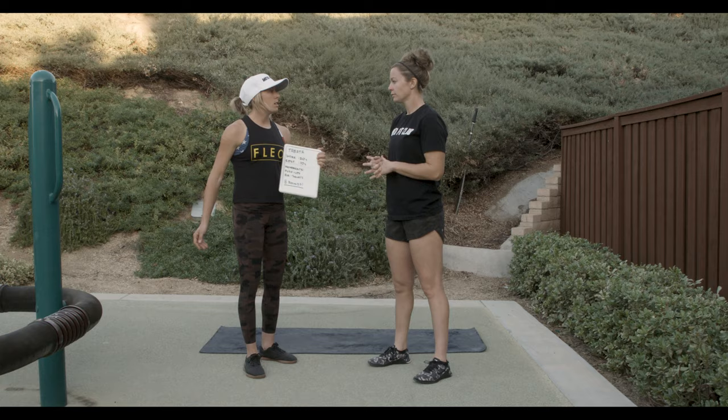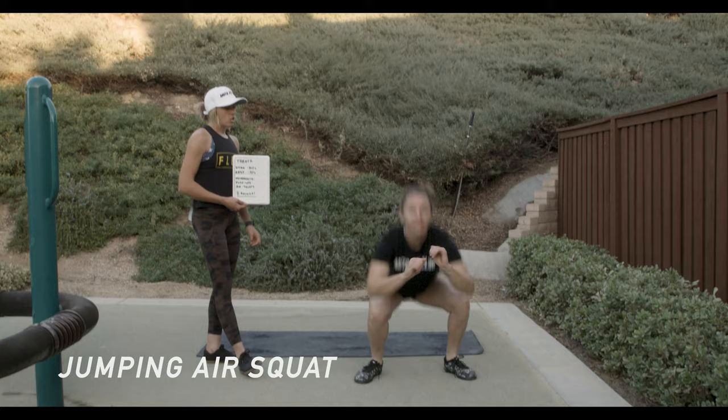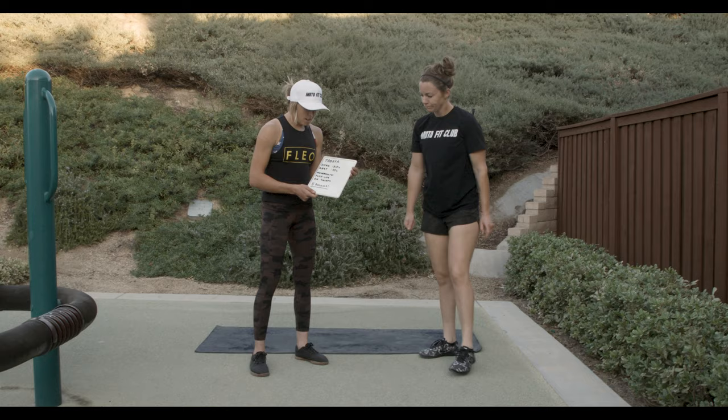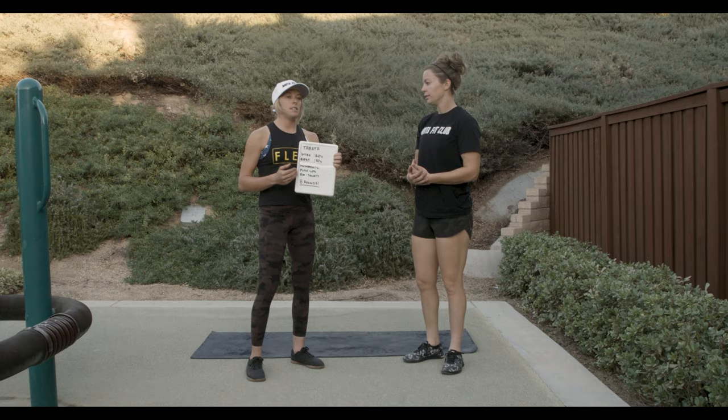If you want to demonstrate a jumping air squat — oh yeah, my favorite! You can see very explosive with her coming up. They may look kind of simple and easy, but after 20 seconds of that, it's a good quad burner. You can go back and forth with what movements you want, and I'd love for you guys to try this and even add another one.